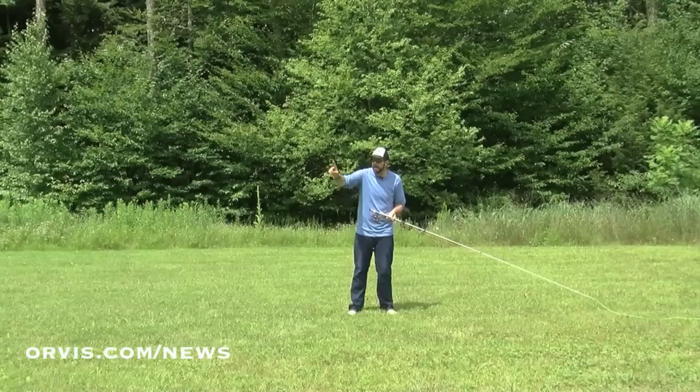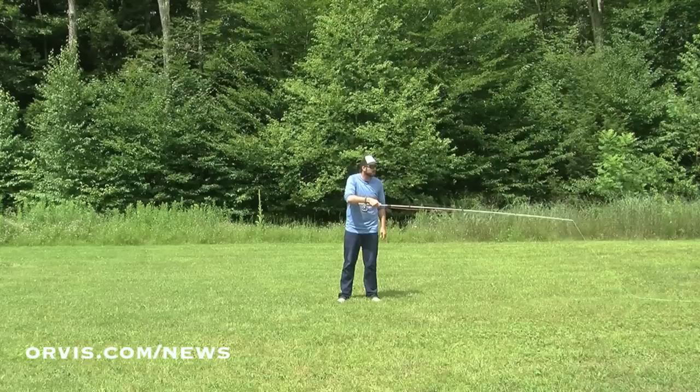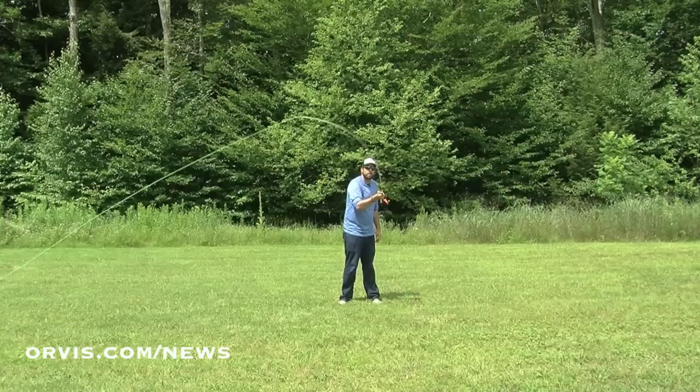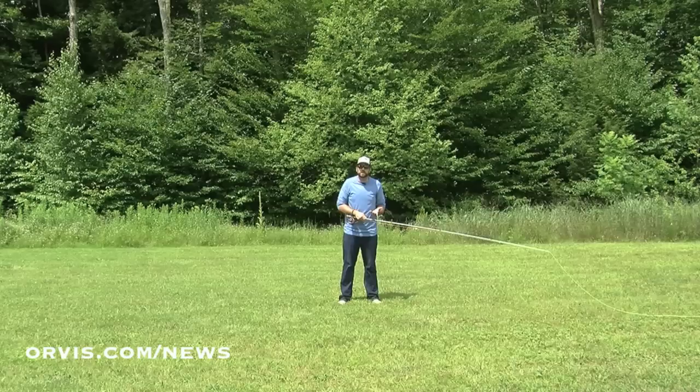So now I've got to use that imagination again. Imagine the water's going in this direction, my line's down here, and I've got to put my fly back upstream of that fish. I just lift the rod up, begin to break that surface tension in the water, and I want to try and make it one smooth move. I lift the rod up, turn my hand — notice my thumb — and I push with my thumb, sending that line in that direction.